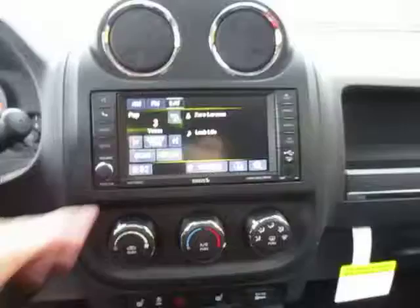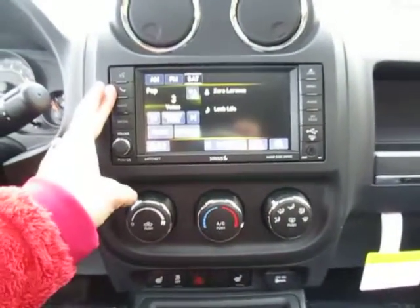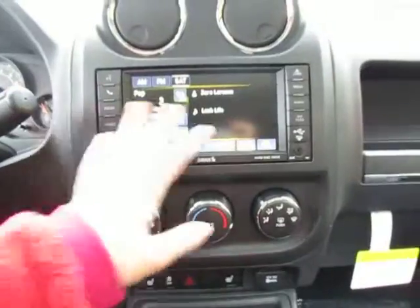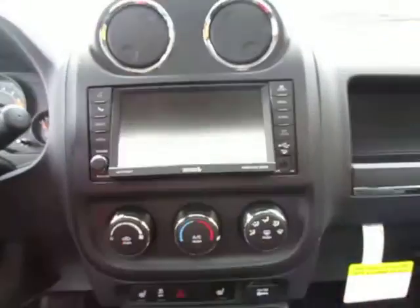AM FM satellite radio on a touch screen center here. You've got your Bluetooth options and your hands-free device, radio, and media. You can load CDs and DVDs like this, and you also have an auxiliary and USB plug.